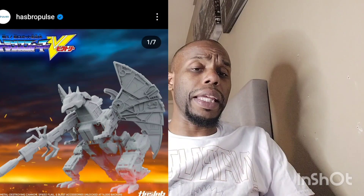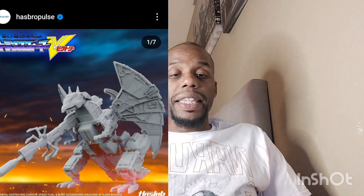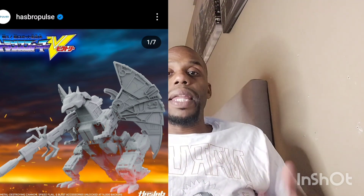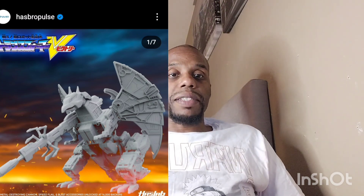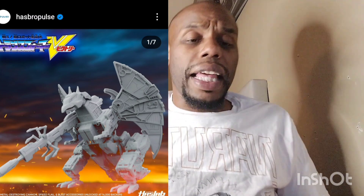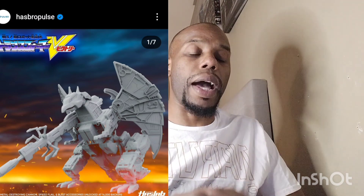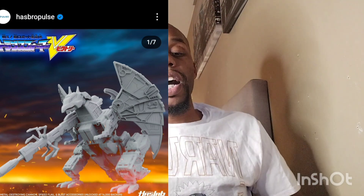Hasbro has another HasLab Japanese Transformers figure coming out, and honestly I believe these HasLab figurines are becoming a little bit overpriced. How many big HasLab figurines can you actually store, unless you have a big mansion or basement? I think HasLab needs to chill — they're getting carried away with these big figurines and selling them at these out-of-the-wall prices.